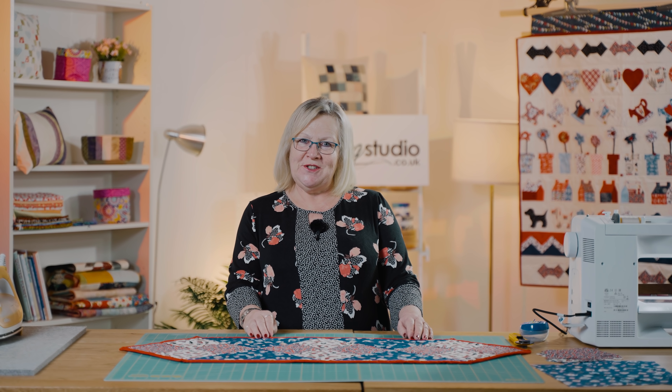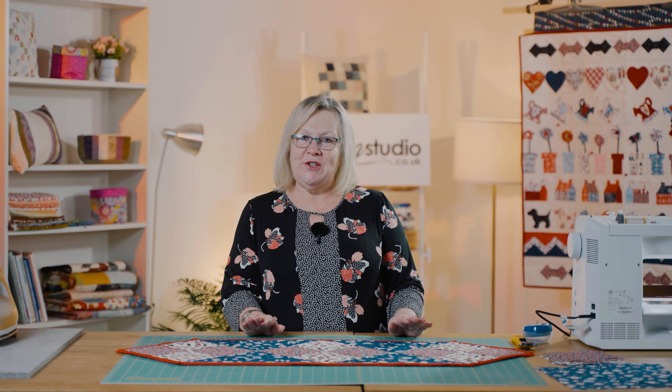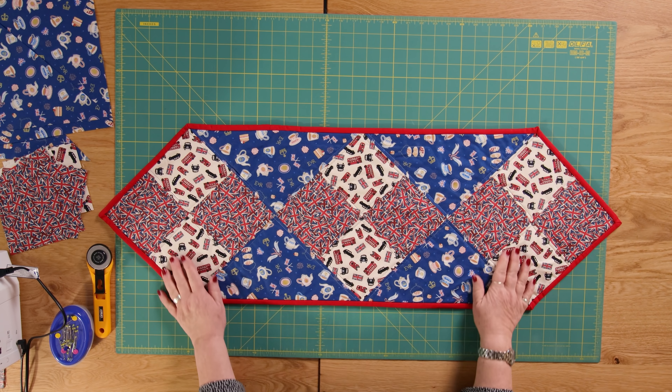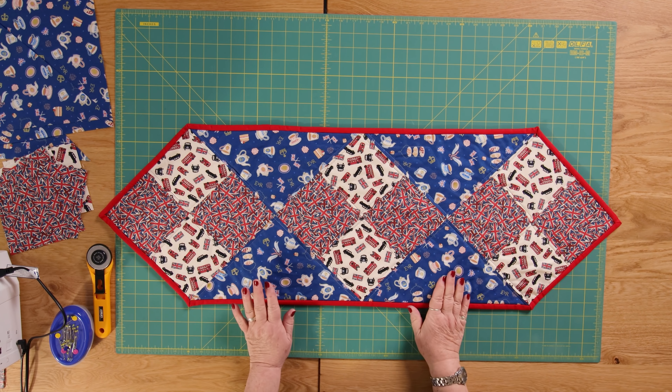Hello and welcome to the sewing studio. Today I'm going to show you how to make this on-point table runner. I've chosen Jubilee fabric because this would be perfect for your garden party with the upcoming Queen's Jubilee.